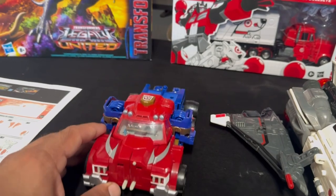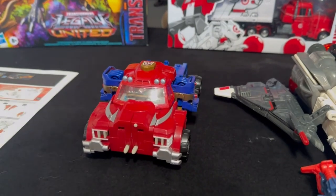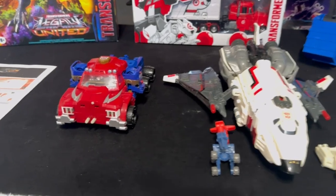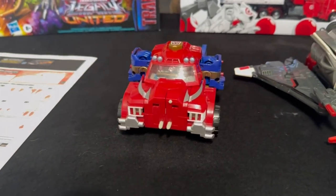The Optimus Prime is for the most part complete, but it is missing the front grill, and I noticed it's also missing the smokestacks. I've already looked them up on eBay and they are still out there and obtainable, or you can find a more complete Optimus Prime on the cheaper side.